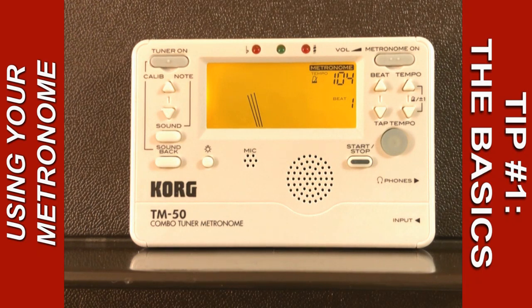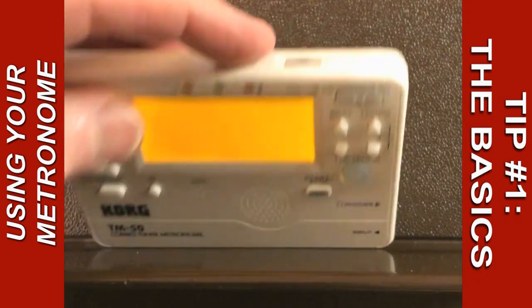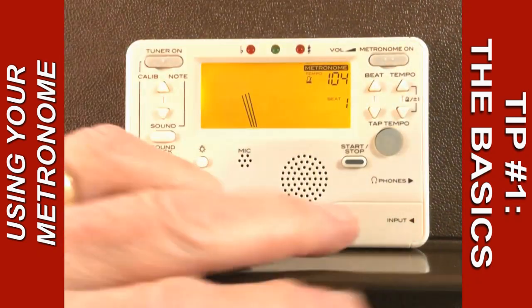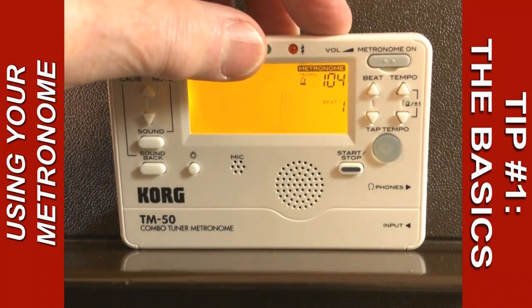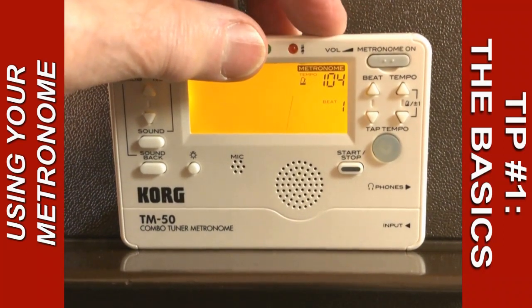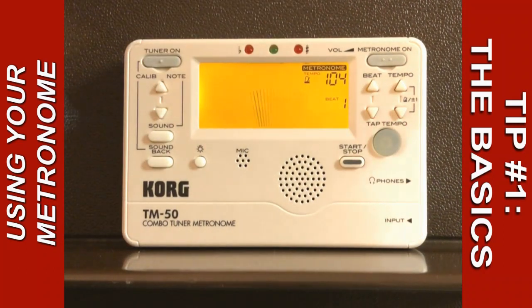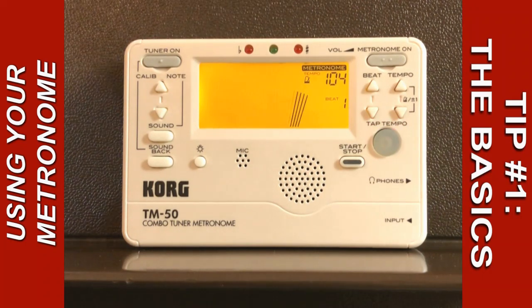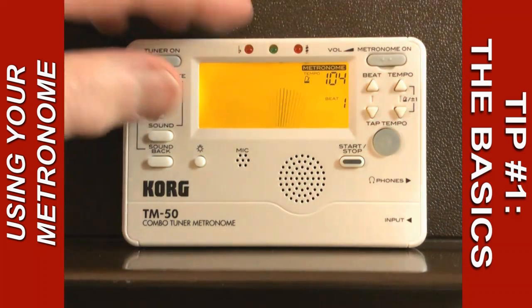The first one is the basics of a metronome. On the top of the device is a volume control, which can go down to zero. So if you're using it during an ensemble for whatever reason, or in a situation where you need to be quiet, or if you'd like a count-off for a recording and you don't want it to be heard on the recording, just turn the volume down.